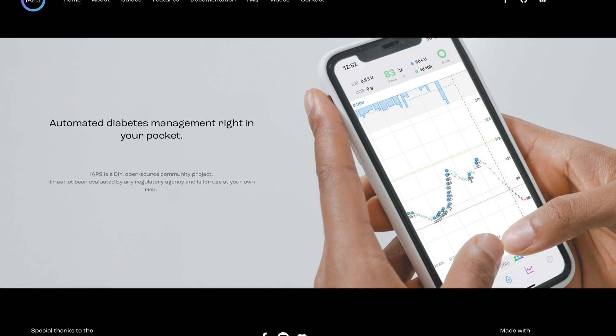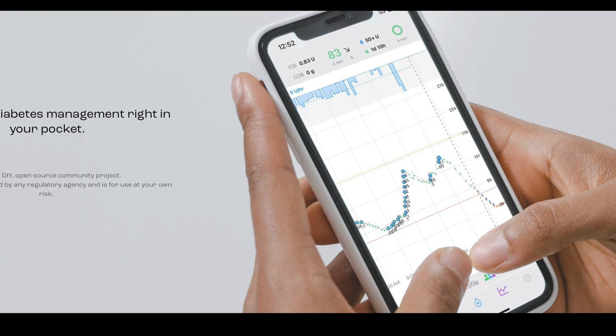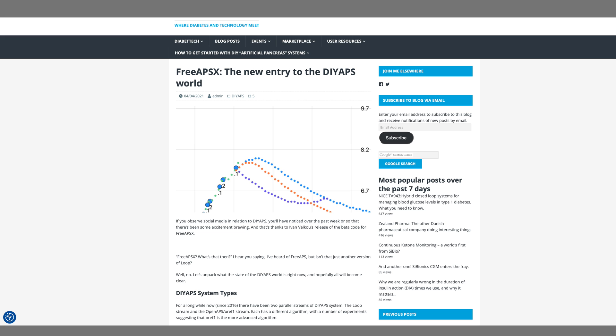We'll see throughout this video if that's what happens. But first, let's start with what is IAPS. IAPS stands for artificial pancreas system. It's for iPhone. It is an experimental DIY automated insulin delivery system controlled on an iPhone, using an algorithm that has been around for some time on Android APS and Free APS. The algorithm is OREF1. It's different than DIY Loop — a different algorithm, a much different app.